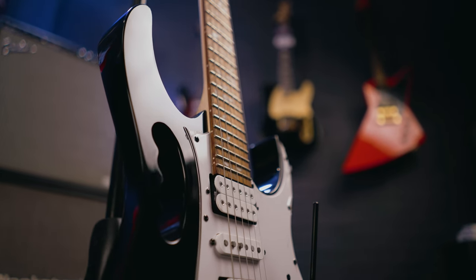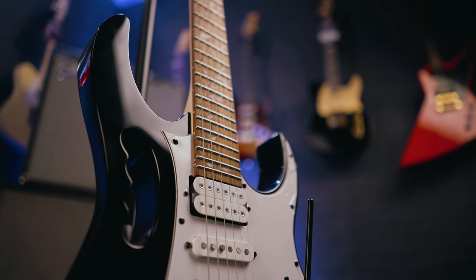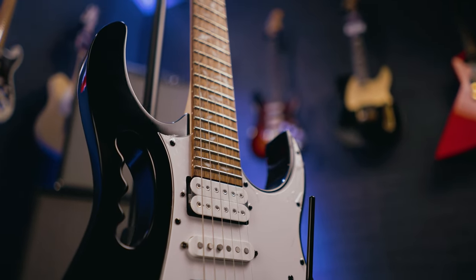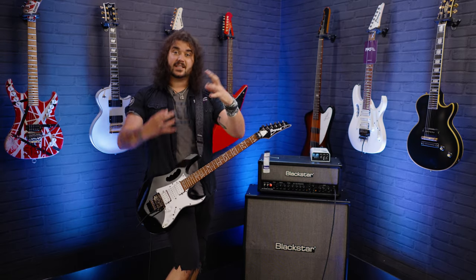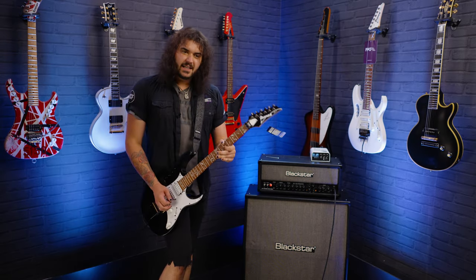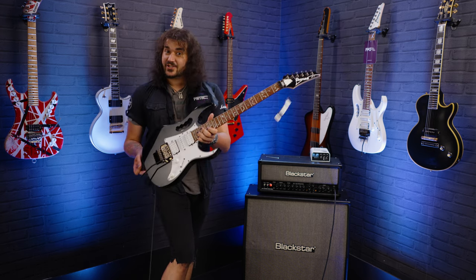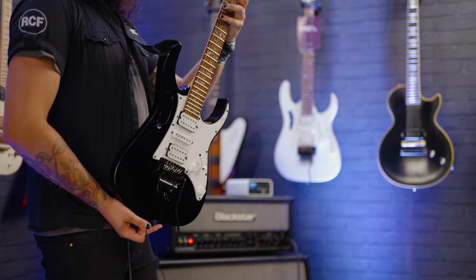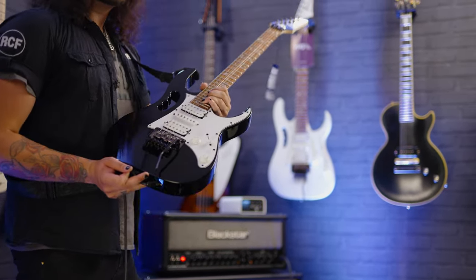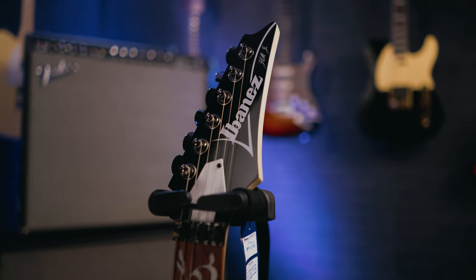The neck is a Wizard 3 profile, so it's a little bit chunkier than an expensive Jem neck. But that's probably a good thing, because not everyone likes a Jem neck. I know people who are huge Steve Vai fans that finally save up enough to buy a Jem and go, 'the neck's really thin.' They prefer something like an RG neck or a Wizard 3, which is this — a really flat 15 to 16-inch radius Jatoba fingerboard, with a tri-lyte inlay, 24 frets, and a black Jem headstock as well.